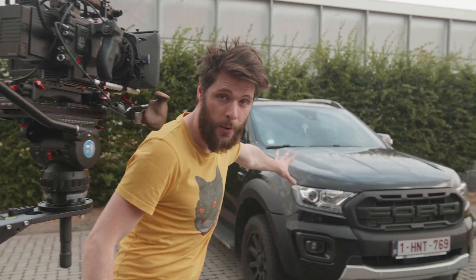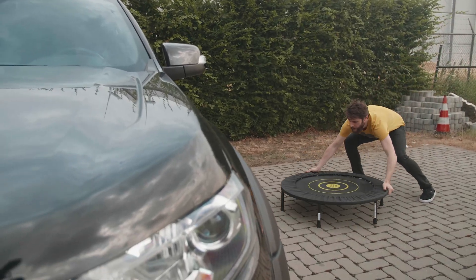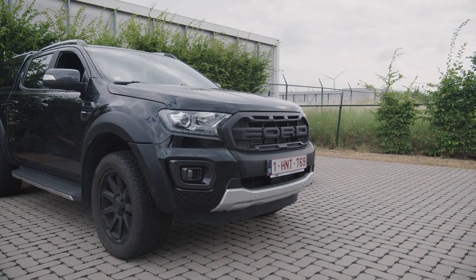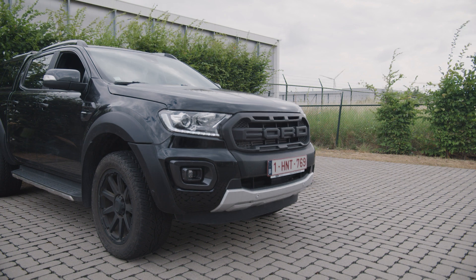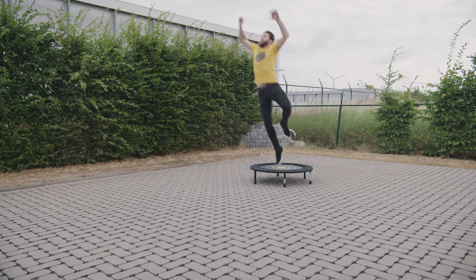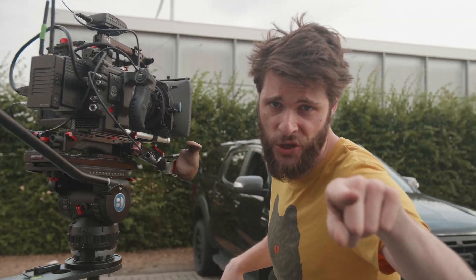In the shot we have our car, and behind the car sits a trampoline. It's very important that you hide that trampoline. You're gonna start off with just a simple empty shot. After that empty shot, drive out the car and do the actual jump on the trampoline. And now over to Janik.